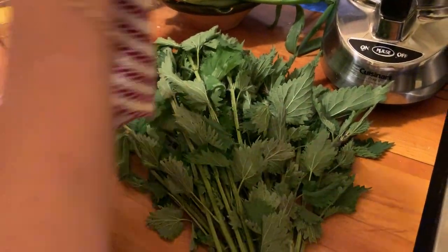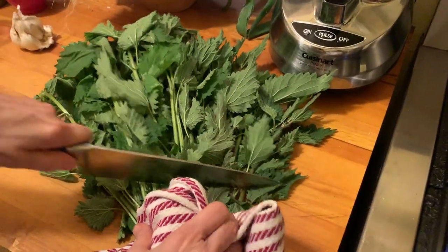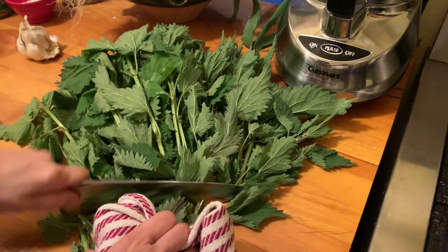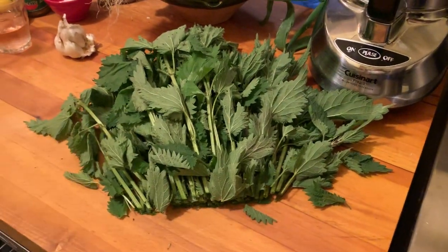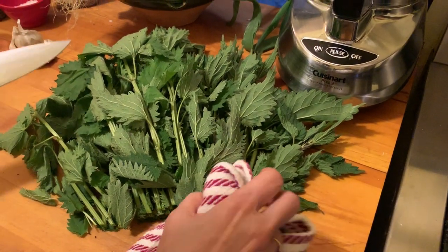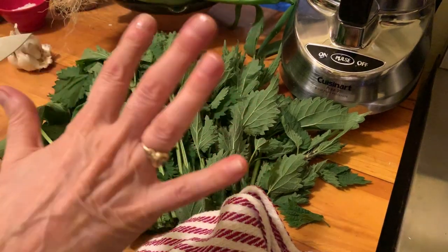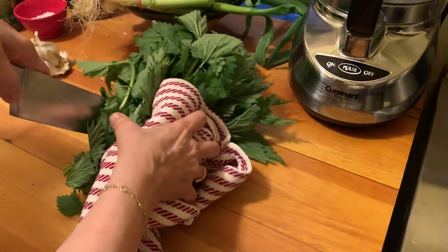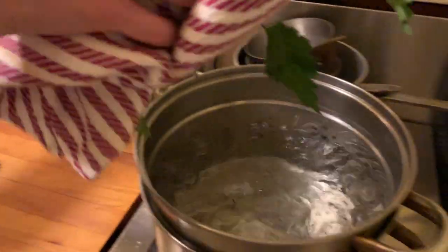So what I want to do here is just cut off some of the thick stems — like that. Okay, and we'll get rid of this. Don't let anybody touch that. And now what you want to do is you want to boil them, just blanch them very quickly. And that way the stinging goes away immediately, which is really great.